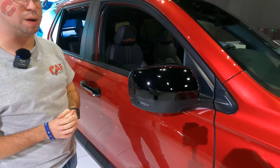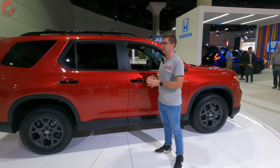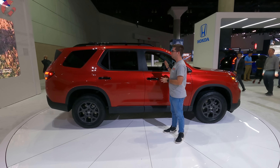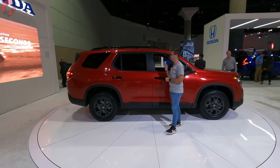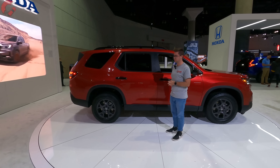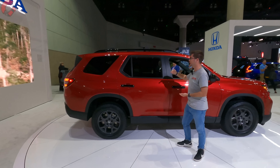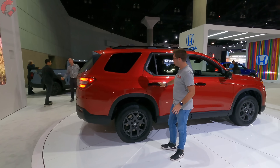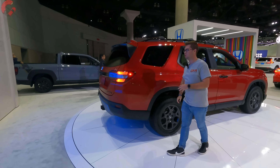We're going to have blind spot monitoring as standard equipment. This Pilot is the largest Pilot they've ever made — it's up 3.4 inches in overall length, so we're looking at 199.9 inches, just one-tenth of an inch off from 200 inches long. This is going to be one of the largest three-rows in the entire segment. The vehicle looks very square and tall from the side with that boxy design. We also have nice piano black on our door handles and roof rails up top.